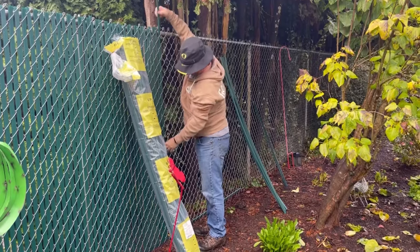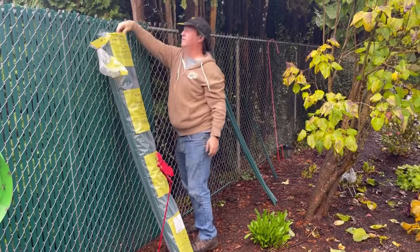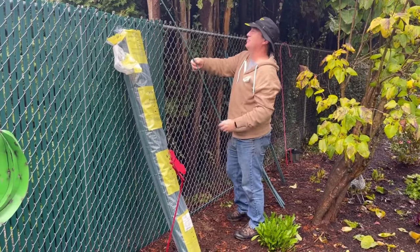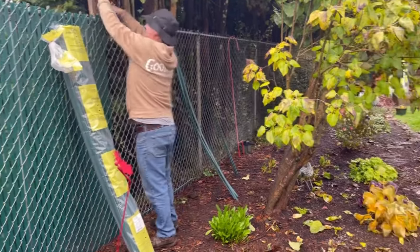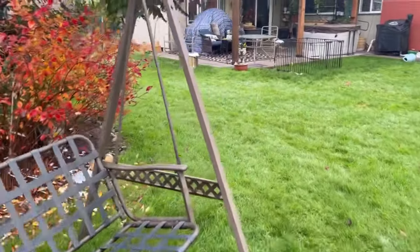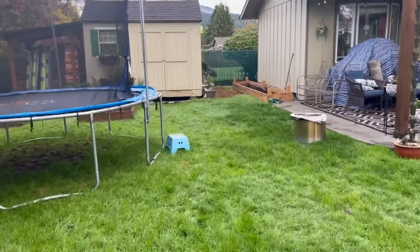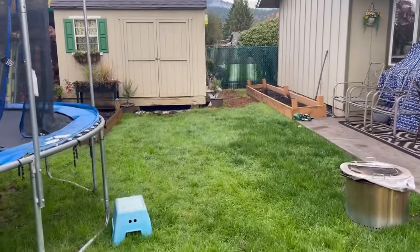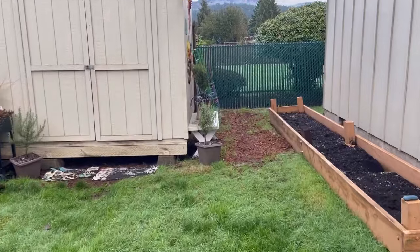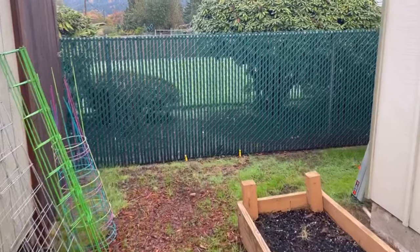Anyway, I'm excited to get this going today. I'll take you over and show you the other area that we did. This area over here had really old slatting that was made of wood or something — I'll drop a picture. We took that all out and we did this side of our yard too, so you can see it adds some privacy.